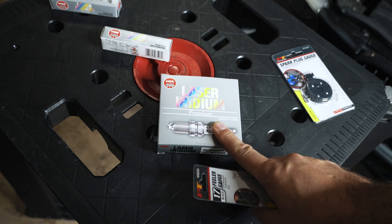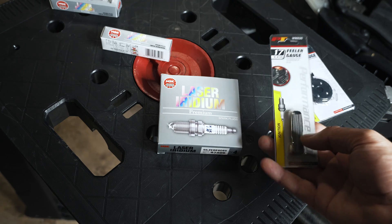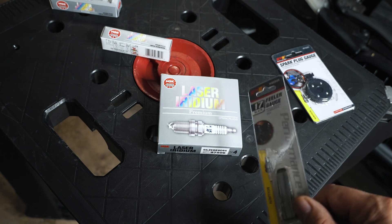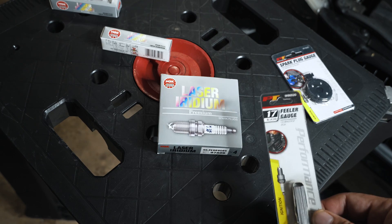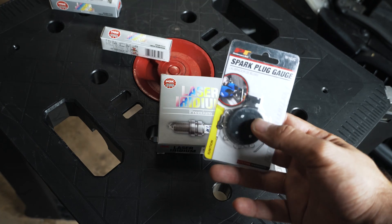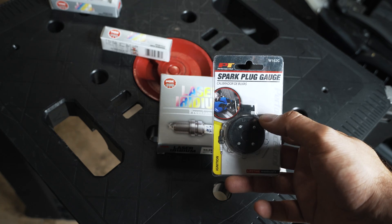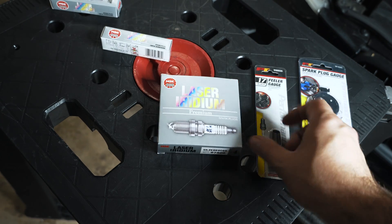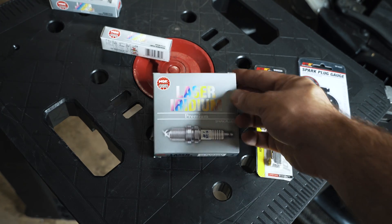I picked up a couple parts to do this properly. On my previous video where I talked about misfires and why you should upgrade to the 95770s — I'll put a link in the description — I just had a basic gap tool. I got feeler gauges and a proper tool to actually set the gap without potentially damaging them.